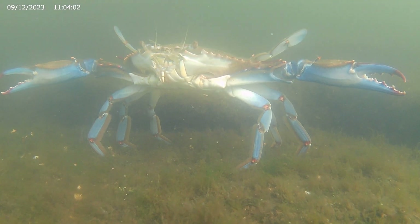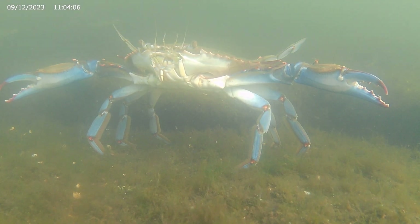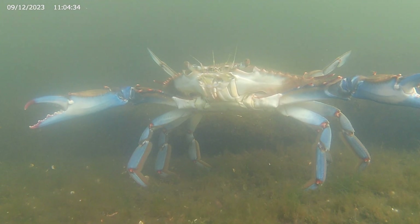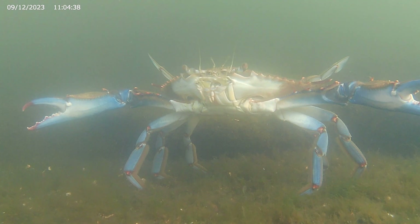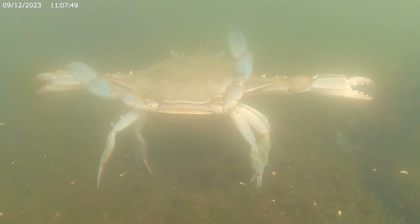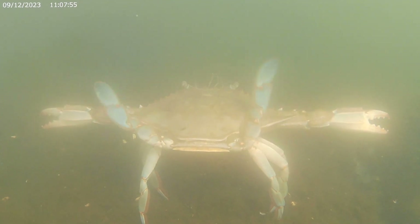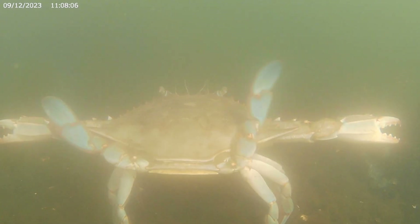Note the movement in his antennae and maxillipeds. What he is doing essentially is smelling. Both the male and female crabs release pheromones into the water to attract each other. And when he does pick up the scent of a female, he will begin to wave his swimming legs back and forth. Usually the crab uses these limbs for propulsion, but now he's not going anywhere — he's just trying to get the female's attention.